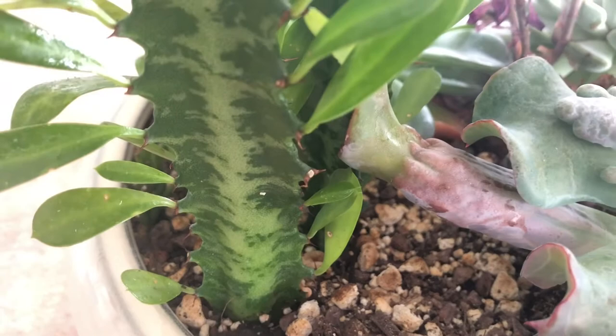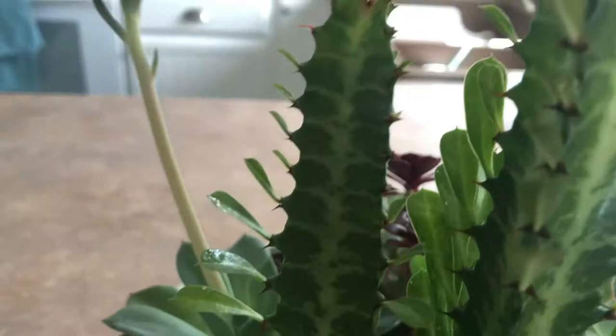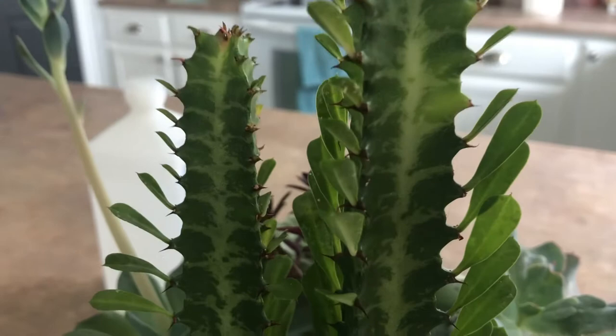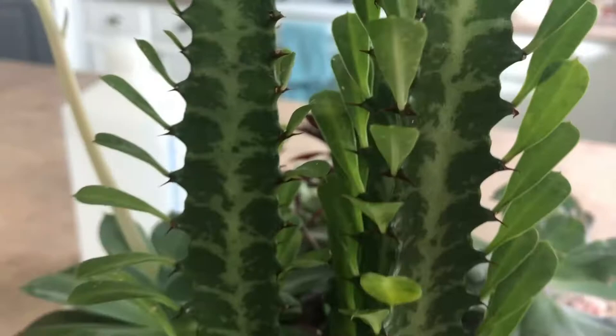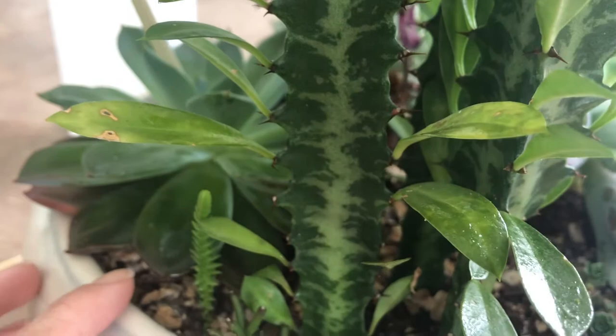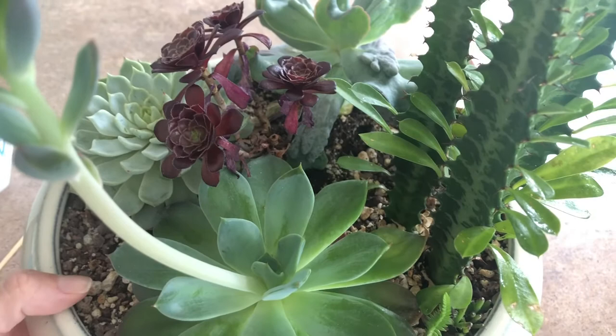Cacti Mania, I feel your pain — this is bogus crap. Look, here's a close-up shot — look at that, it's covered in stupid mealybugs. I knew something was there but look at the damage it's done. So I'm going to pull everything out.